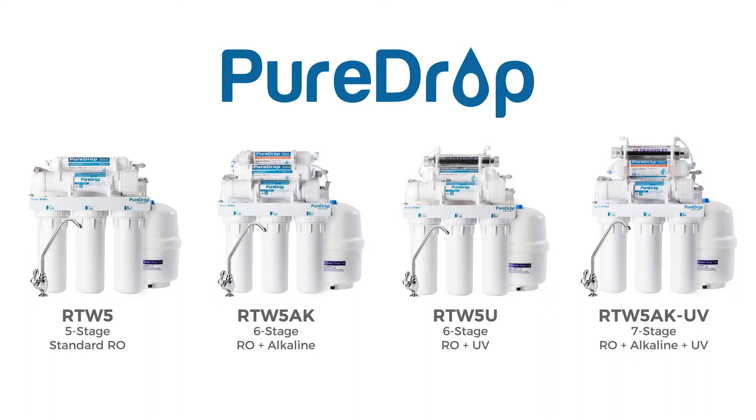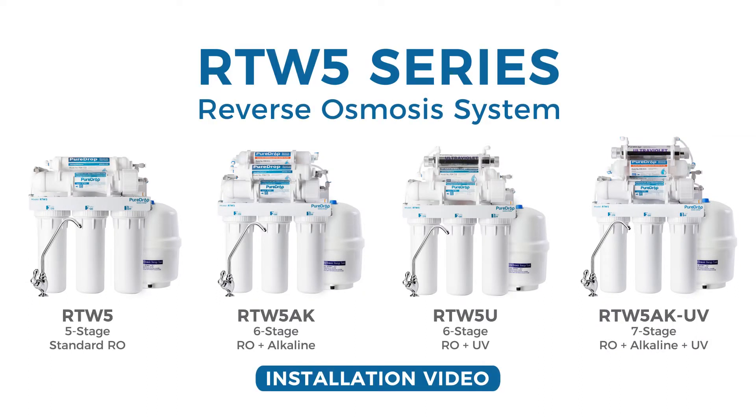Thank you for choosing the PureDrop RTW5 Series Reverse Osmosis System. With proper installation and maintenance, this water filtration system will provide clean drinking water for years to come. Please follow the instructions in the video for proper installation procedures.